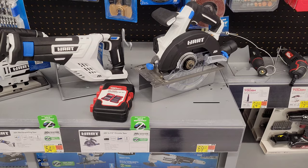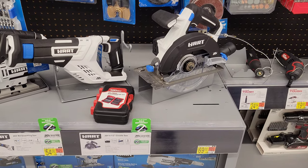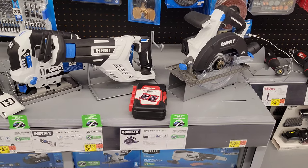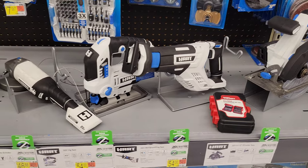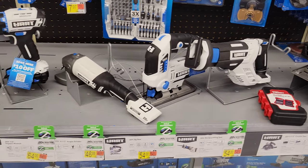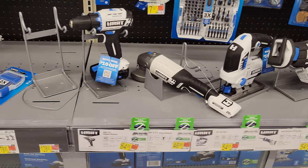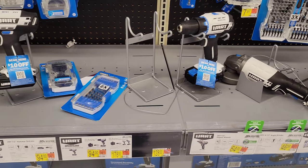Moving on, we have the Hart brand circular saw, followed by the Hart brand reciprocating saw. Then we have the Hart brand jigsaw, the angle grinder, and the impact wrench. It looks like one of the display spots is currently empty.